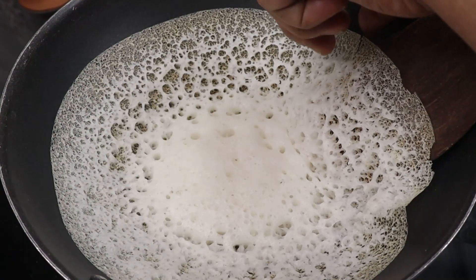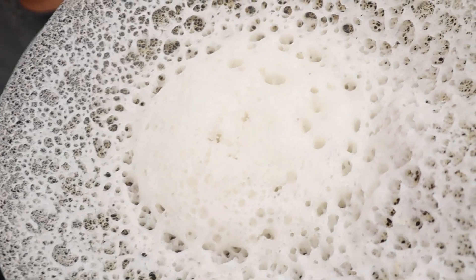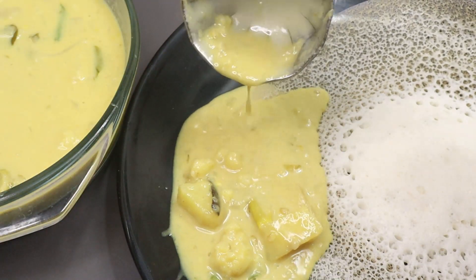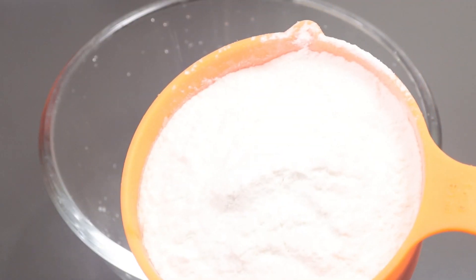Hi friends and welcome to Sheeba's Recipes. I am in a medium-sized kitchen.